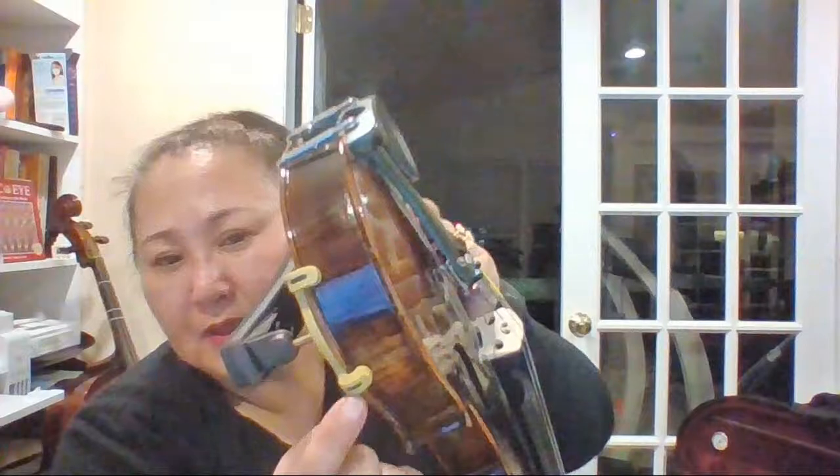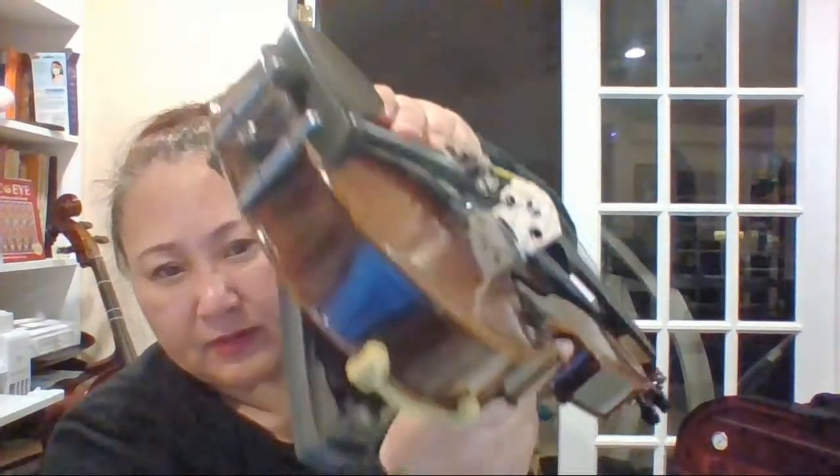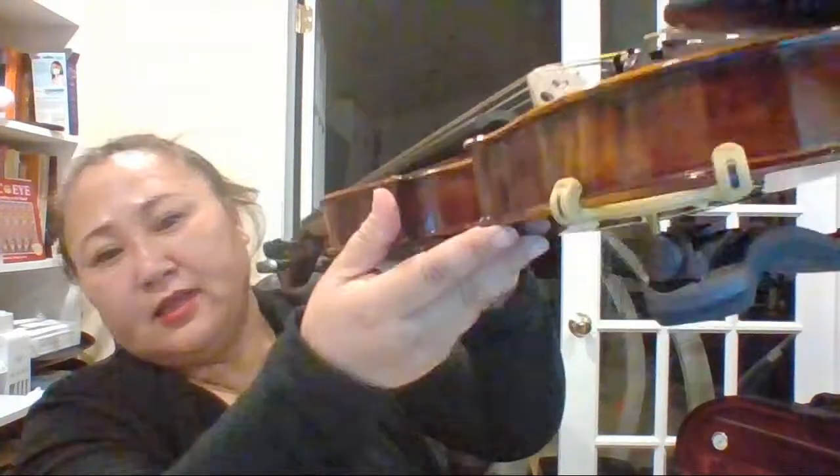That way you know it's secure — you cannot pull it off easily, even if you shake it. This is a good grip. You should not see any gap whatsoever on either side. If you look from the chin rest side, the lower side goes there.